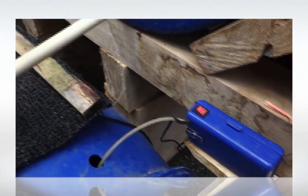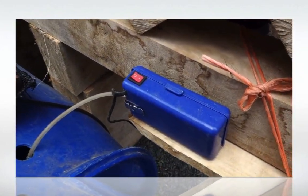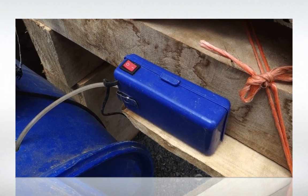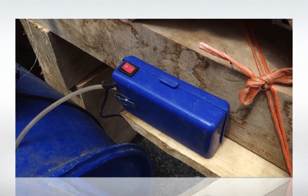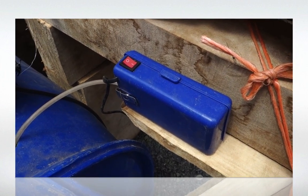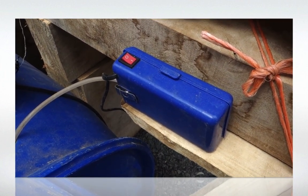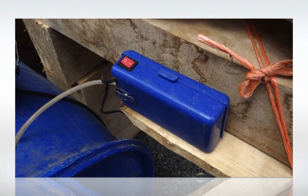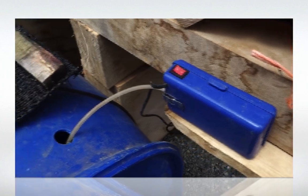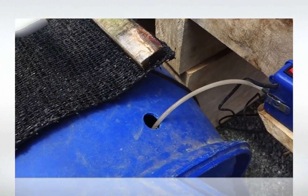Here on the right we have a reserve pump, in case the water would not circulate anymore because of a lack of electricity. This pump detects that there is no electricity and runs on a battery, which gives us some time to make sure that our fish are still okay and oxygenated.